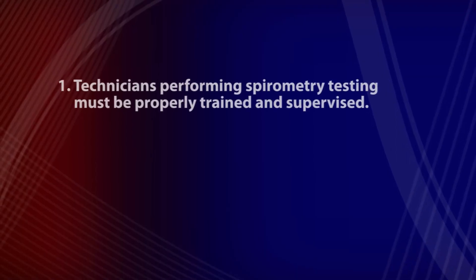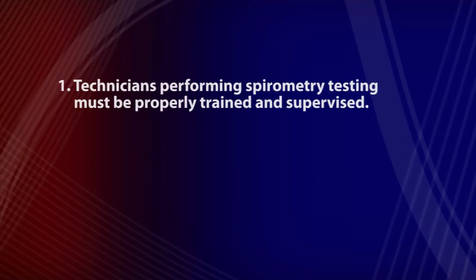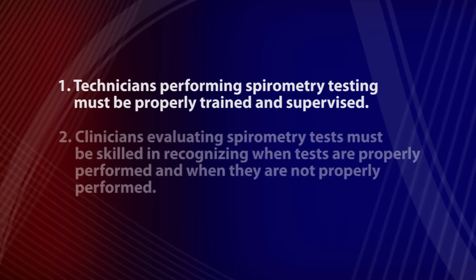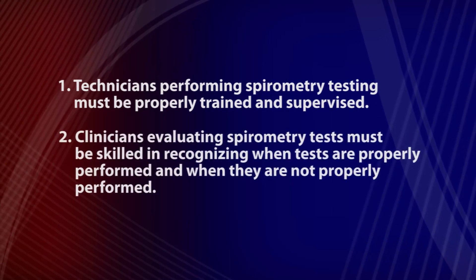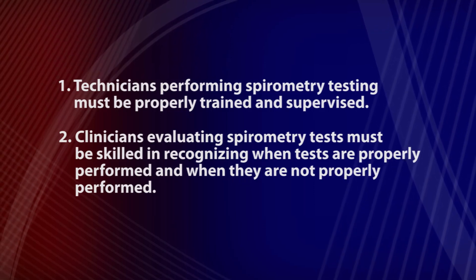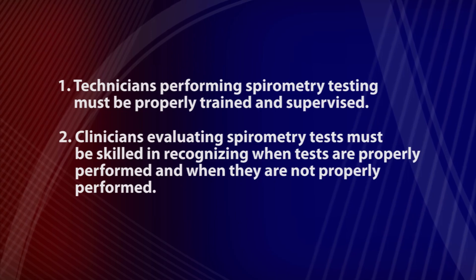In this brief time, we have reviewed how to perform and evaluate the performance of a proper spirometry test. There are two take-home messages. One, technicians performing spirometry testing must be properly trained and supervised. And two, clinicians evaluating spirometry tests must be skilled in recognizing when tests are properly performed and when they are not properly performed.